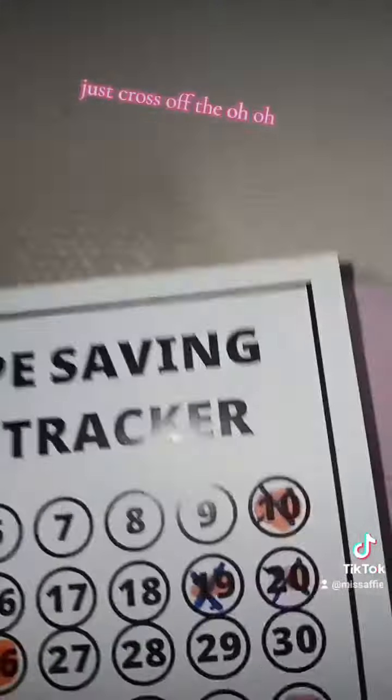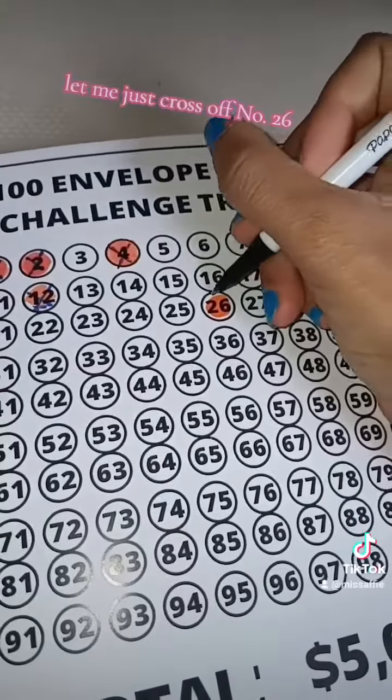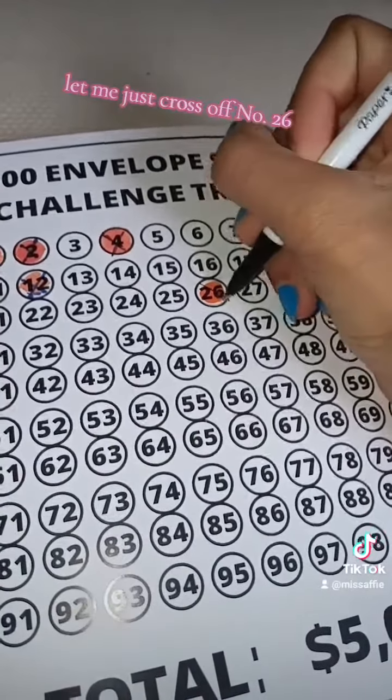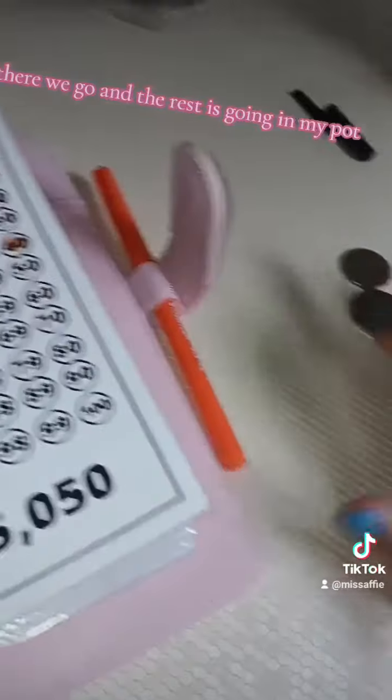Let me just cross off number 26. There we go, and the rest is going in my pot. And so that too.